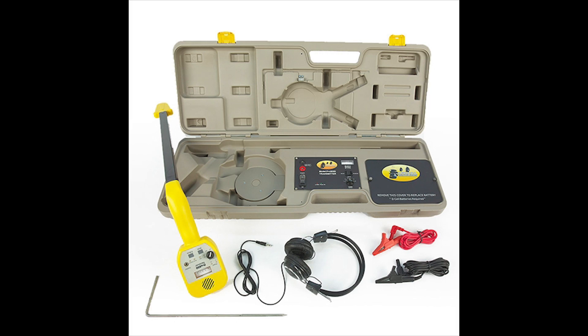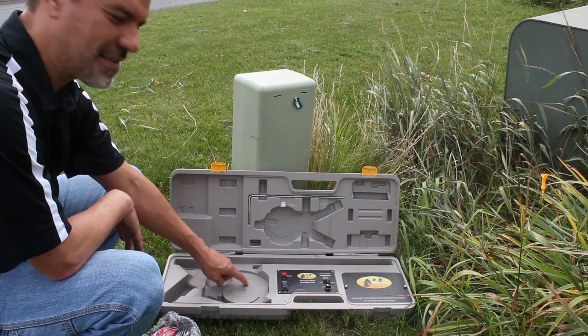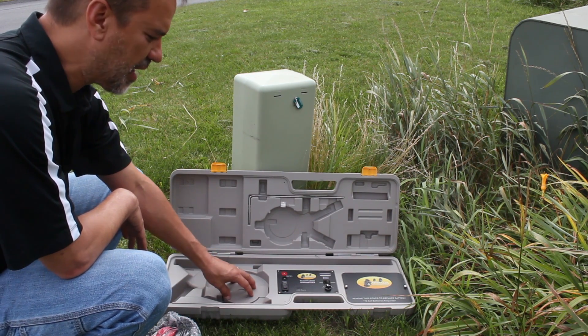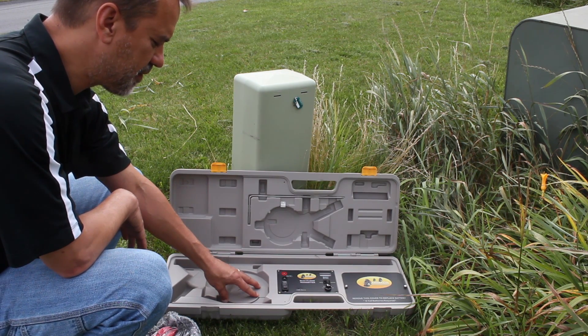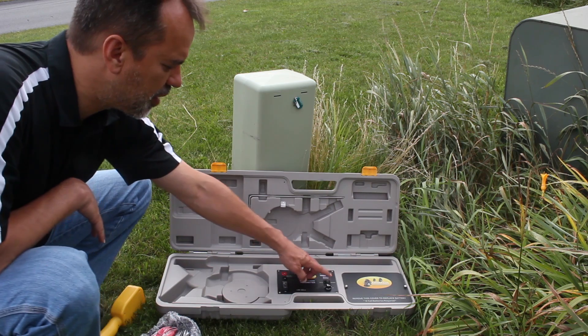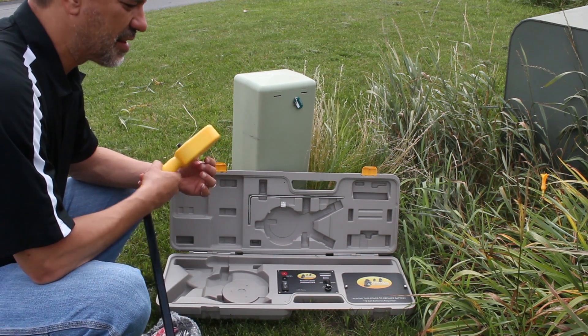In the Pro800D — this is our Pro800D, our standard wire and valve locator for irrigation — in this area here there's a copper coil, and that's the inductive transmitting coil to put that signal on the cable. To use that function, I'm going to turn on the locator, put it in broadcast mode, and use my wand to track the signal.